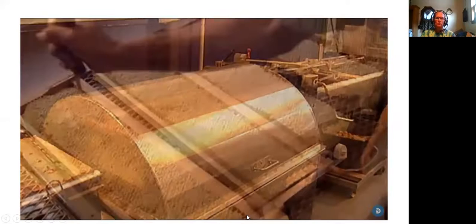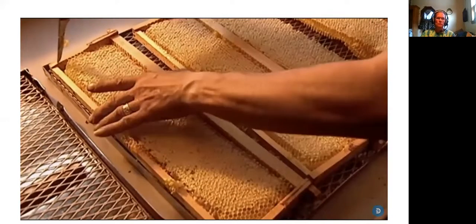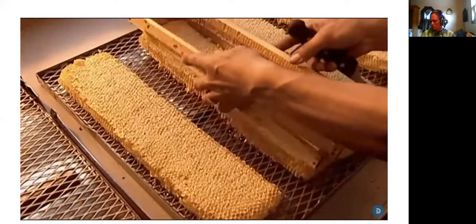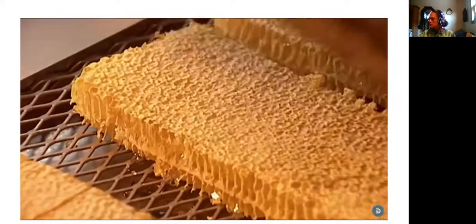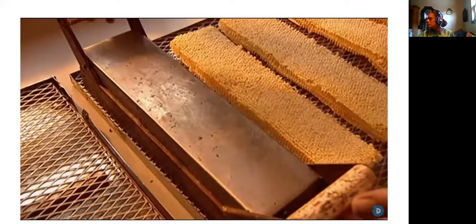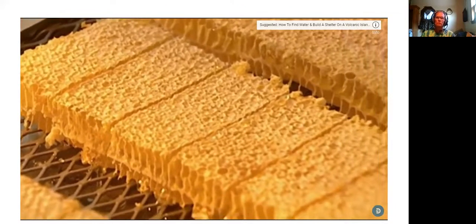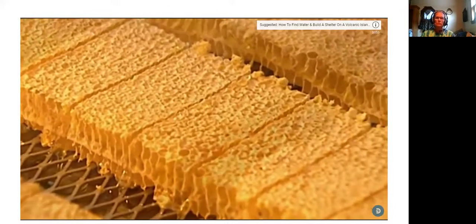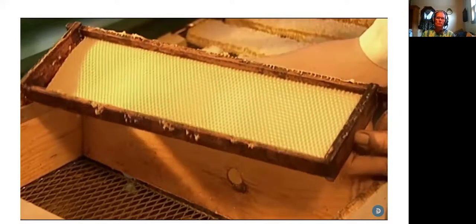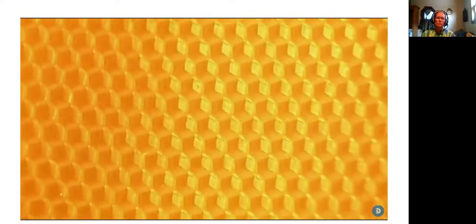Then the honey is ready for bottling. Some beehives contain smaller frames designed to produce honey that isn't extracted from the honeycomb. Workers remove the frame and cut the honeycomb into pieces with a heated knife. This seals the wax around the honey inside. This wax is edible. The beeswax lining of the honeycomb goes to make candles, furniture polish, and lipsticks.